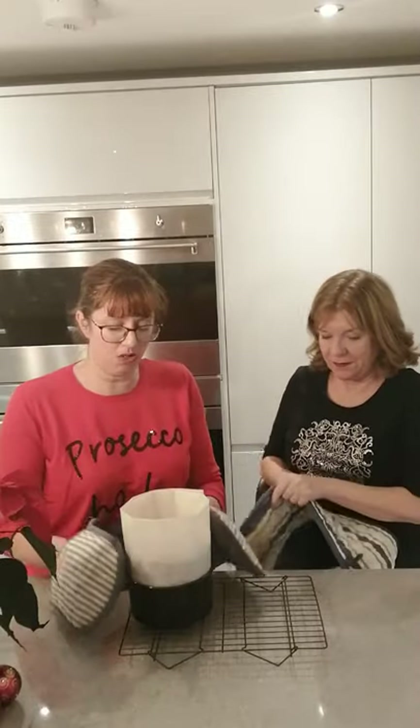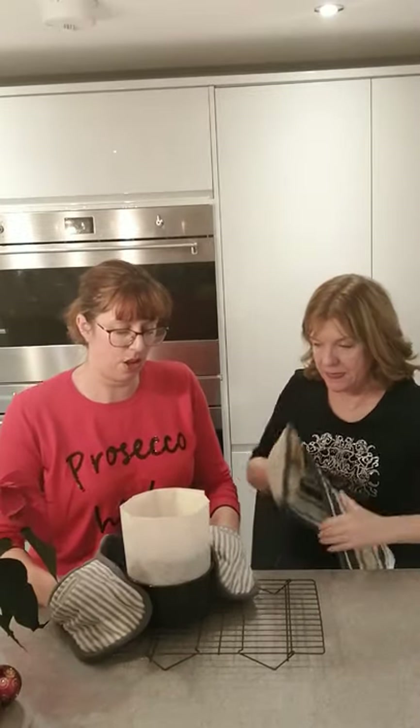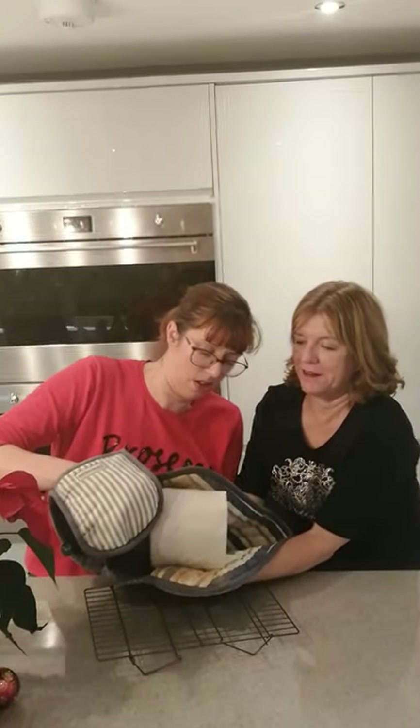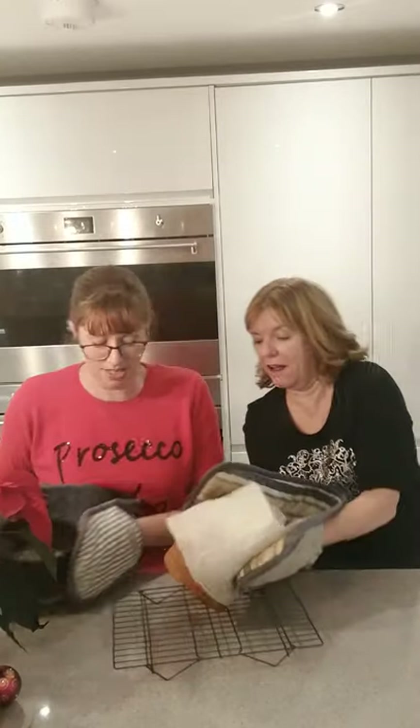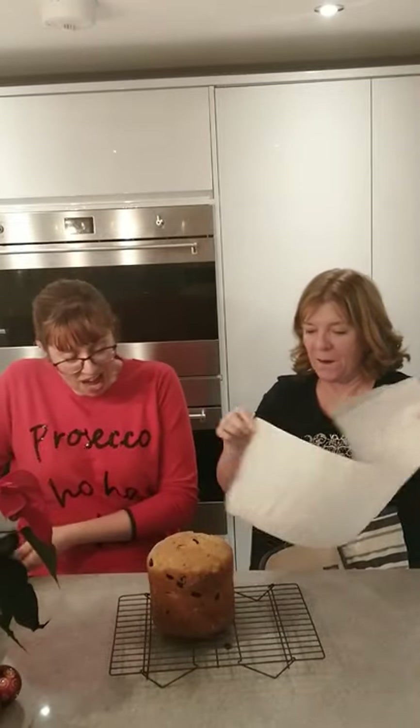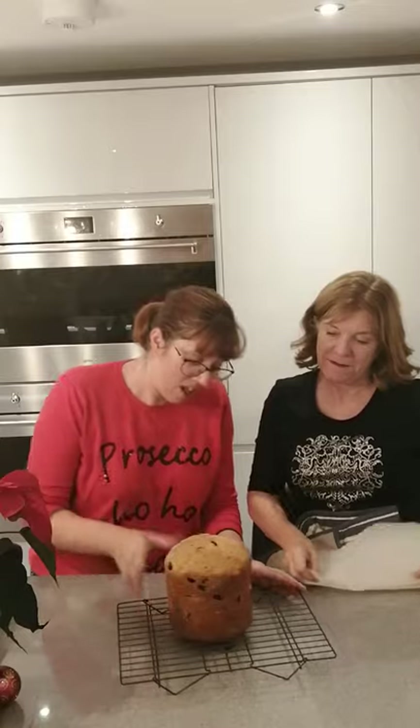A few minutes later and my goodness it smells amazing. It did rise nicely — I'm actually pretty pleased with this so far. We need to tip it out of the tin while it's still really warm, so let's do that together.